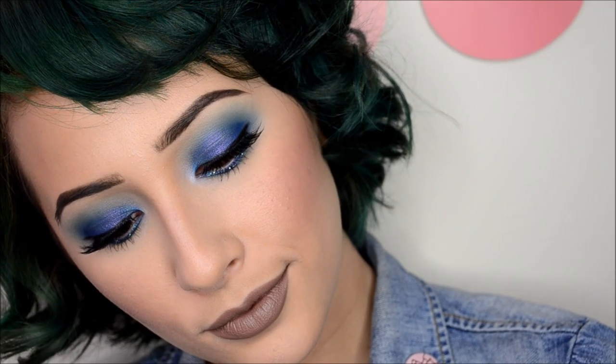Hello everyone! Today's look is going to consist of deep dark jewel tone blues — basically wearable blues for fall or winter — paired with a pretty muted dark nude look.